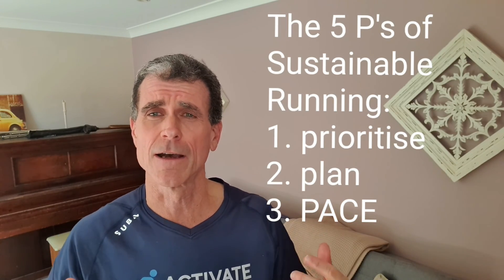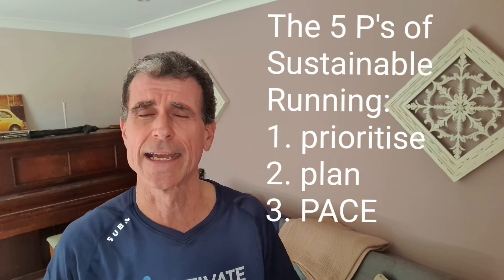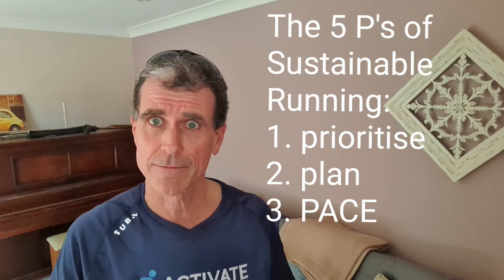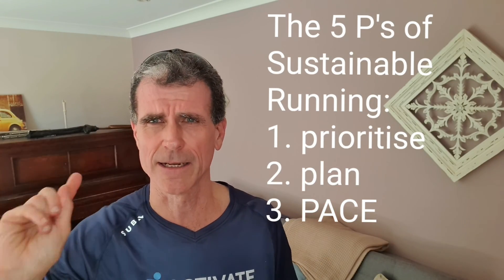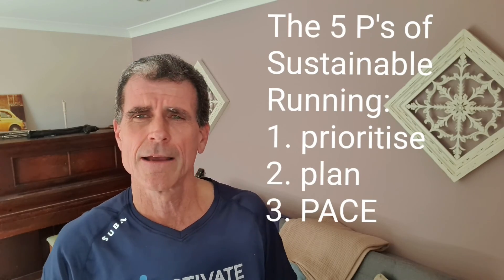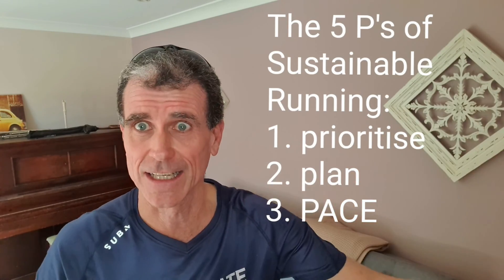In running, there's a point at which both feet are off the ground. We call that a double swing phase. That's the difference. Walking has a double stance phase; running has a double swing phase. Running is essentially hopping from one leg to the next leg.